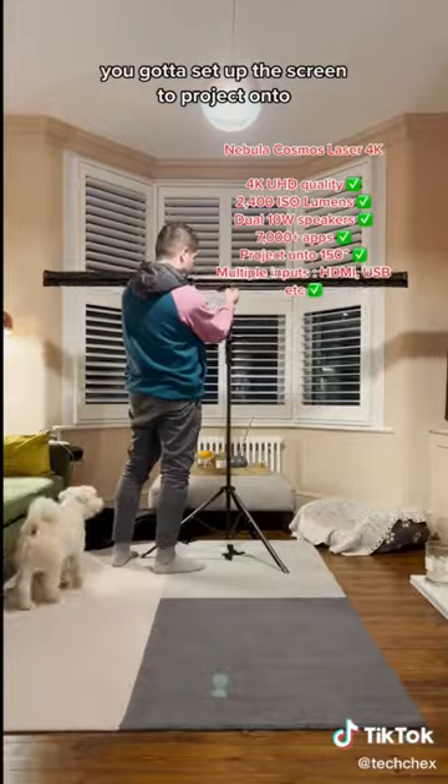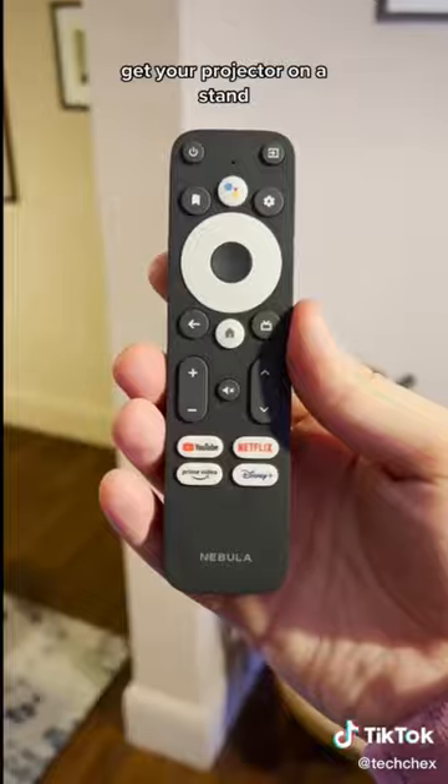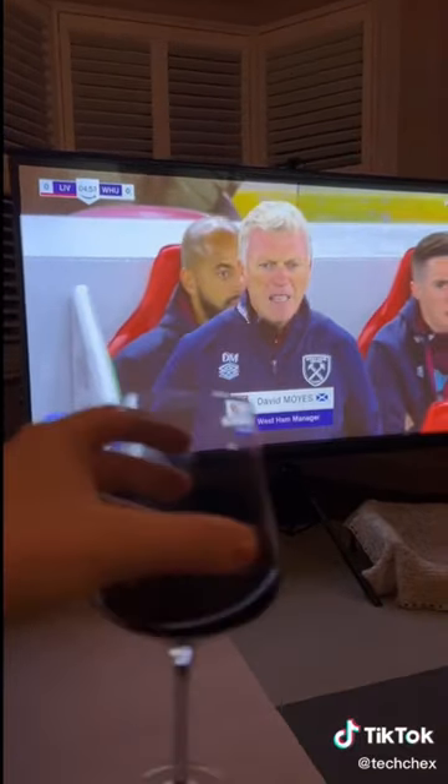Firstly, you've got to set up the screen to project onto, or you can just project onto the wall, whatever suits you best. Get your projector on a stand and you're good to go. And this thing is awesome. Cheers.